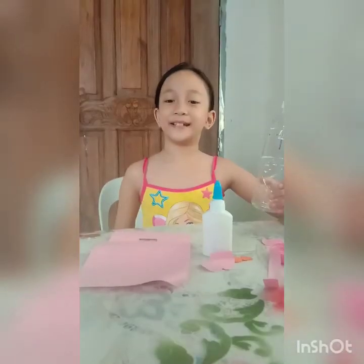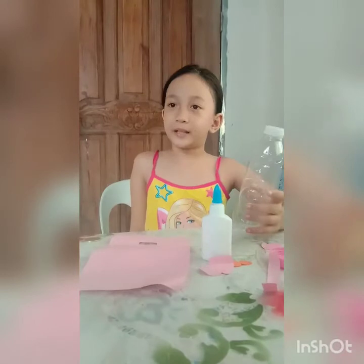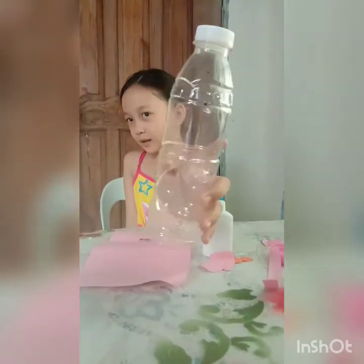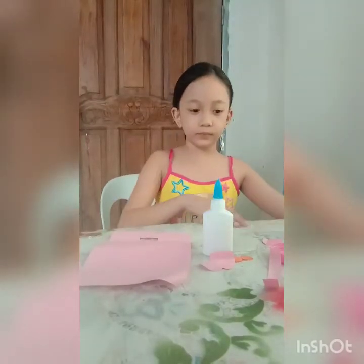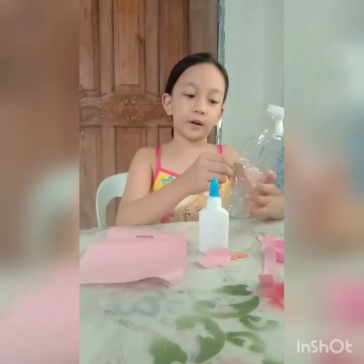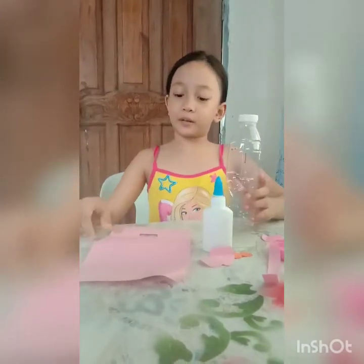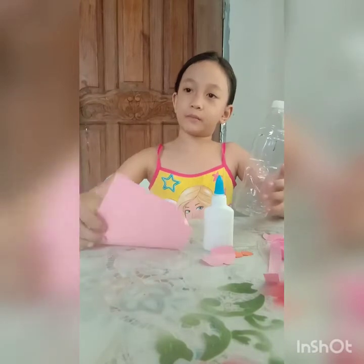So the bottle is dry. Because I'm not allowed to use scissors by myself, my mom cut a hole on the other side of the bottle a while ago. And make sure that the coins fit on the hole. My mom also cut papers to decorate on my piggy bank.